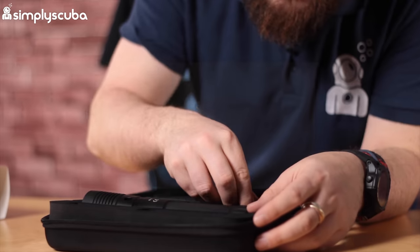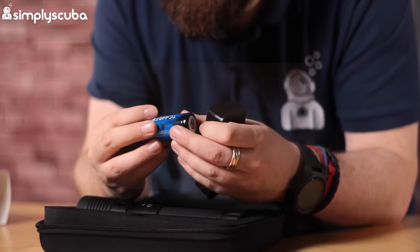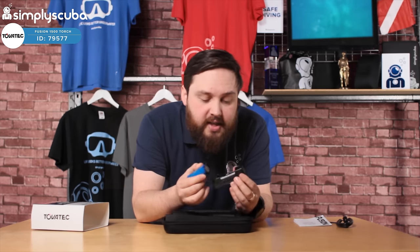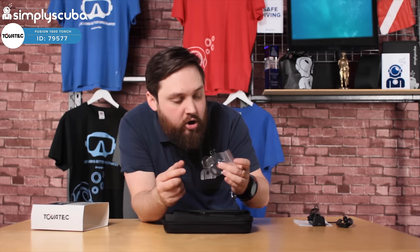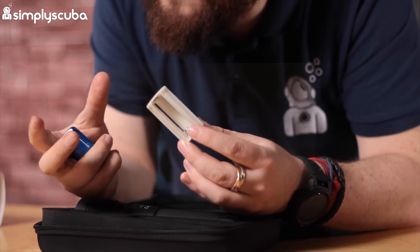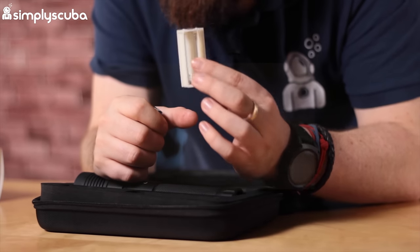You get a book of instructions with all the stats and how to use it. There's a recharging cradle for the rechargeable battery — it's a big 26650 rechargeable battery that fits in there, and you recharge it from a USB cable, just like modern mobile phones and tablets. You also get two spare o-rings and a little cradle for AA batteries, so if you can't or don't want to recharge the battery you can use standard AAs instead.